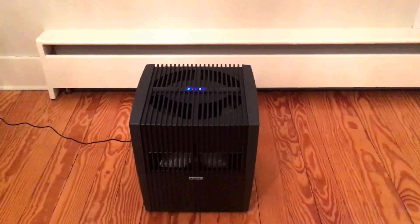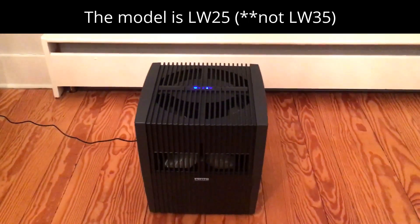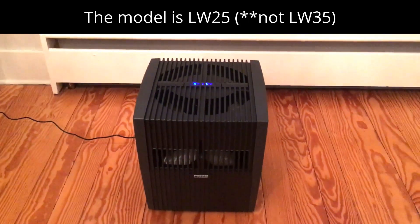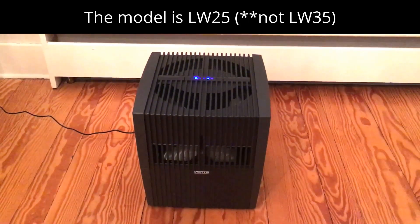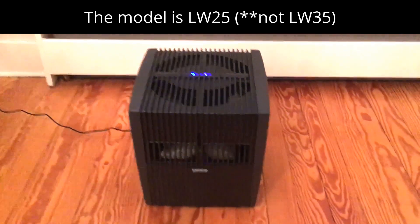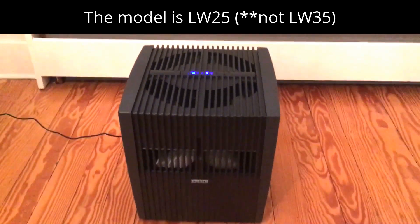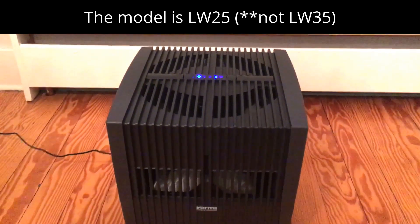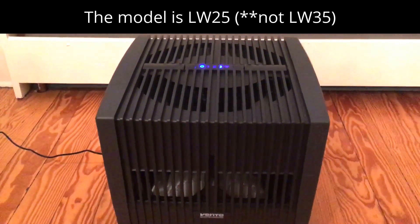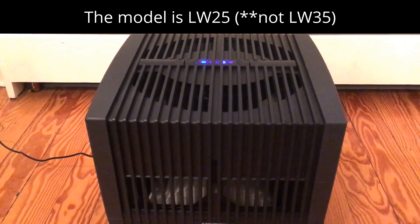This is our relatively new Venta air washer model LW35. We started using it this season — had it for about three months. It's developed this interesting rattle which you can hear. The noise drives my other half crazy so I can't keep it in the bedroom. Sounds like the noise is coming from where the fan meets the rotating discs, so I'm going to throw it on the bench and see if I can fix it.